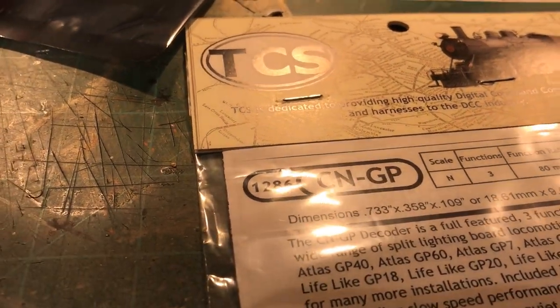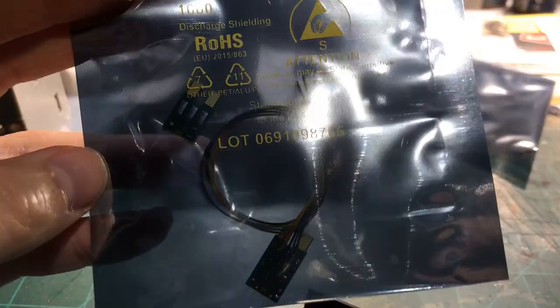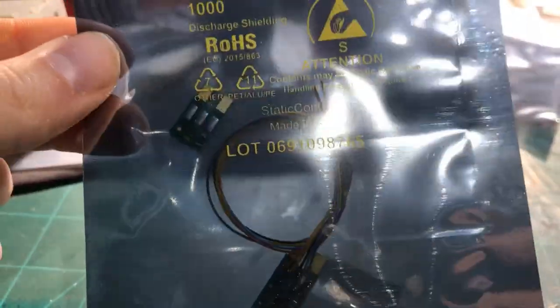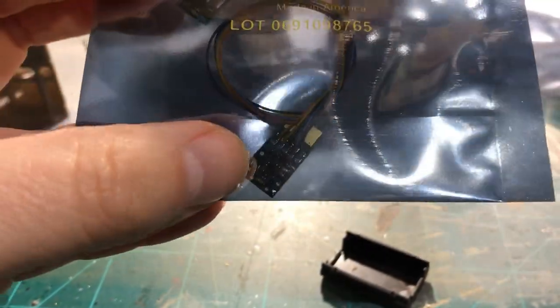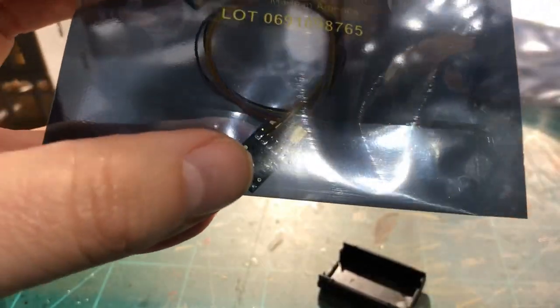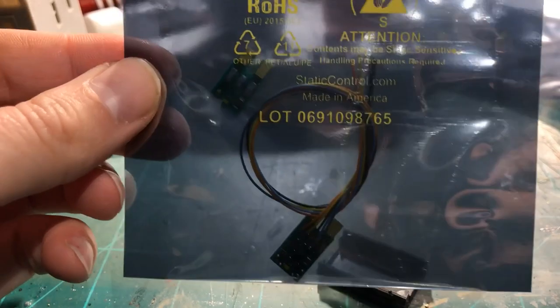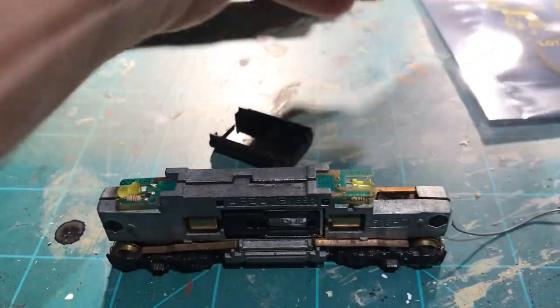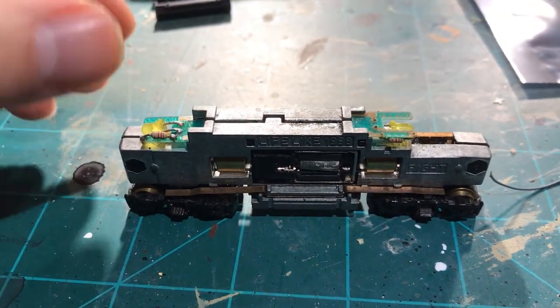...until I saw this little contraption with the two halves. To the rescue comes Train Control Systems and their CN GP decoder. First thing: get it out of the package — you'll see it sitting inside this static-proof shielding bag. When doing any electronics work, you should not be wearing clothes that are staticky, because a static discharge from your hand onto one of these can fry the components. Make yourself as static-free as possible before opening the bag. Also, that's not the time to put on a new wool sweater.